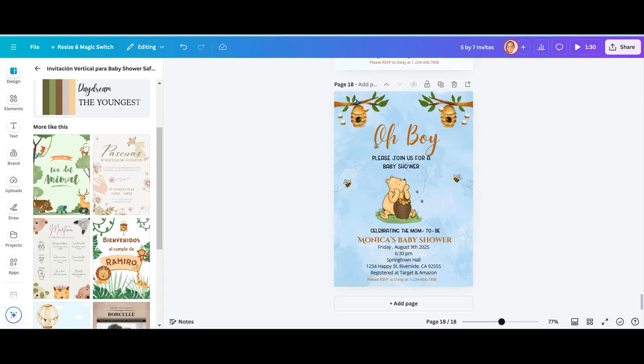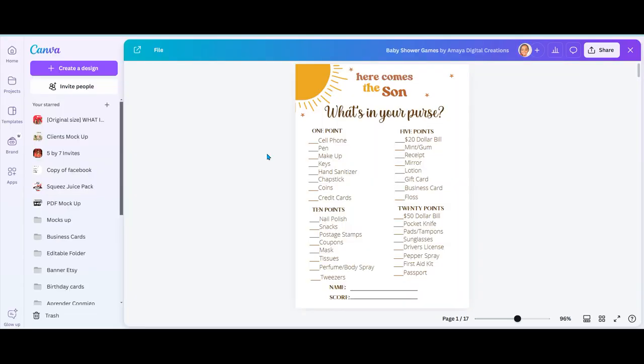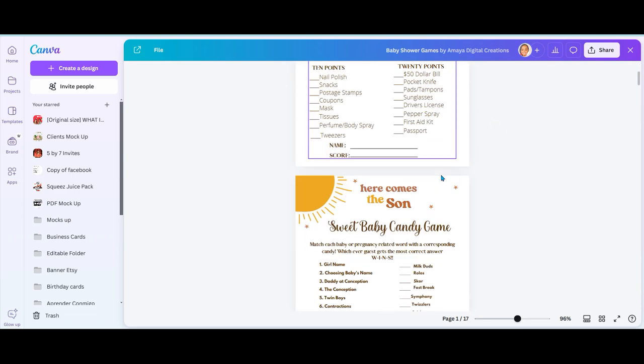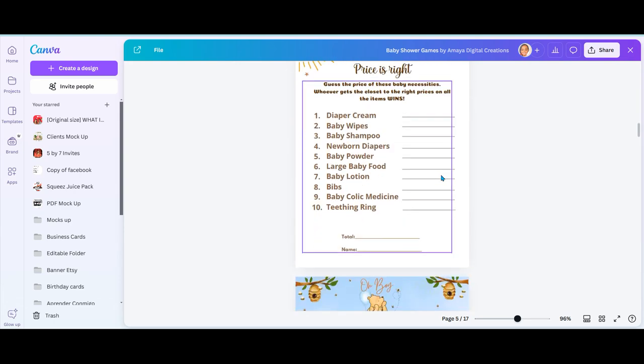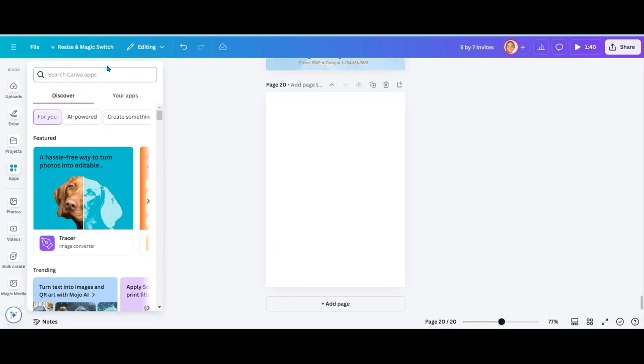Now with the same theme, we can go ahead and make a few baby shower games and a pen wrap. I'm just going to duplicate the page so that when I move elements around, I don't disturb my original design. The games are also going to be 5 by 7 inches. You can stay on that same page, or I have a template where I've created baby shower games over the years, so I'm just going to go to my template and change the theme of the game.